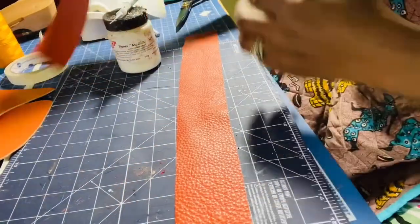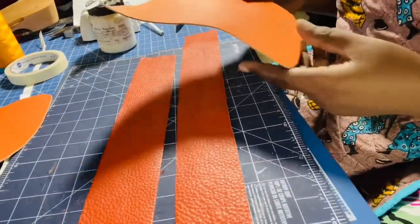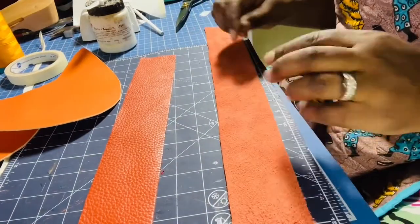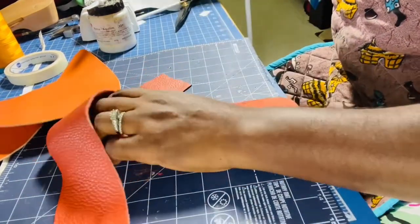Now I have my two strips. I'm going to show you how I attach my strips to my main piece. First I use glue to hold it together, and then I take it to my sewing machine and sew it. I'm going to draw a line of about three millimeters.